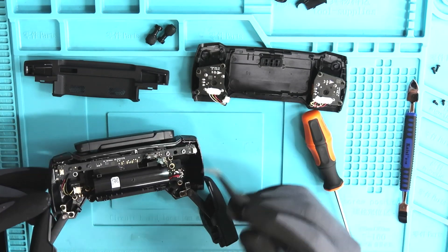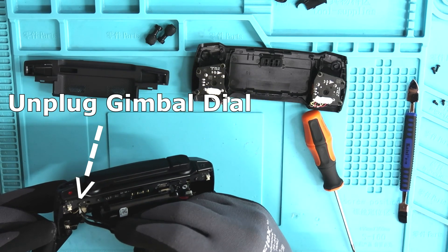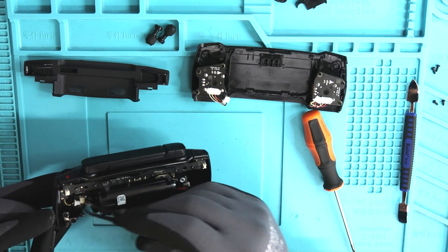Now that we have the battery unplugged, let's move on to the gimbal dial and unplug that as well. That'll be located in the bottom left hand corner.